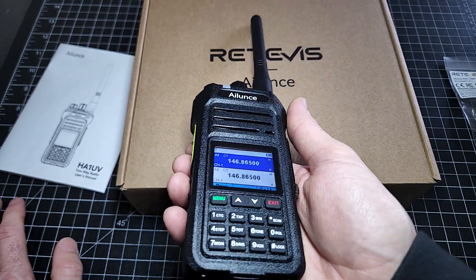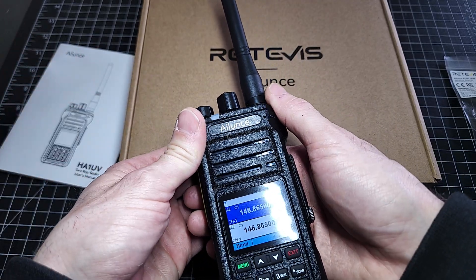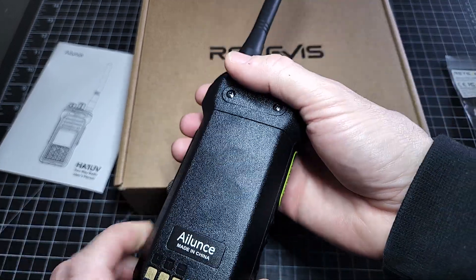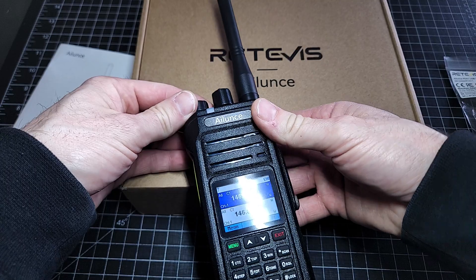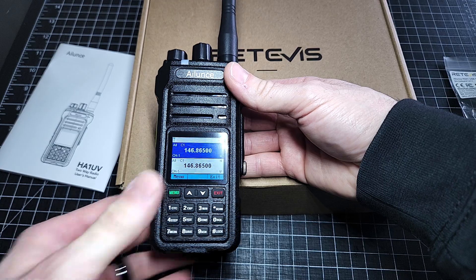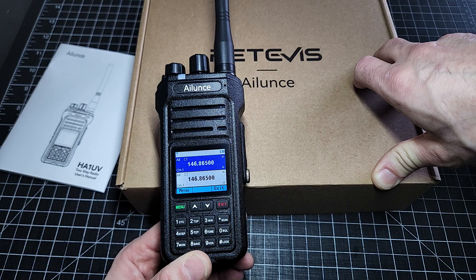With some waterproof radios, because they seal them up quite well, the microphone and speaker quality can suffer. But the feedback I've had with both this radio and the HA1G is that the audio quality is indiscernible from any Japanese or American radio manufacturer — they sound fantastic. There is a Roger beep at the end of the transmission on the GMRS version, and all those types of features are changeable within the menu system. We'll do another video going into the actual radio programming, all the different functions and features, and we'll get it out in the field to do some testing.